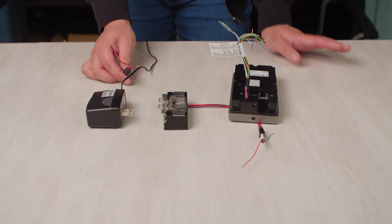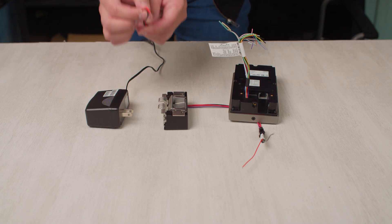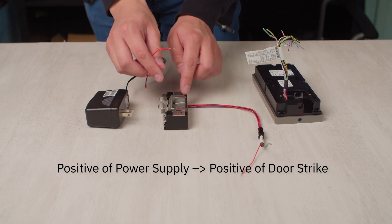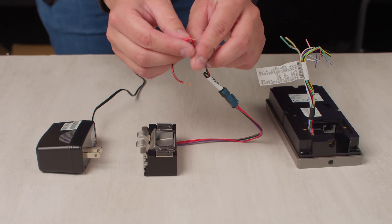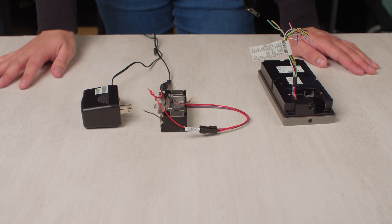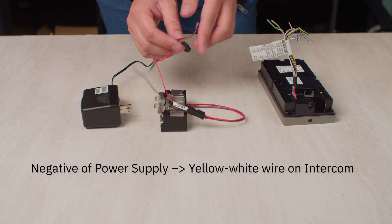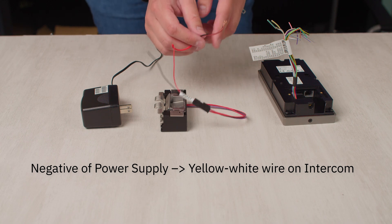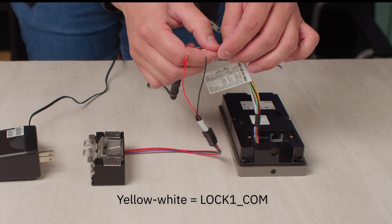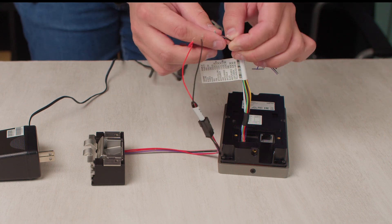Now that we have everything separated out, we're ready to connect. We're going to take the positive wire of our power supply and connect it with the positive wire on our door strike like this. Then we're going to take the negative wire of the power supply and connect it to the yellow and white wire that we separated out earlier. This yellow and white wire is called lock one common, and it's going to connect to the negative of our power supply, just like this.